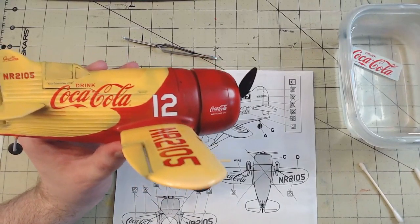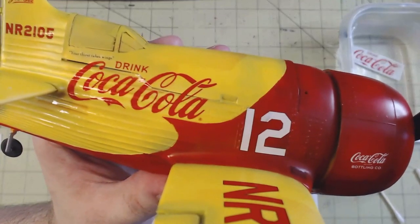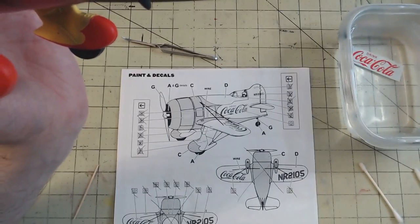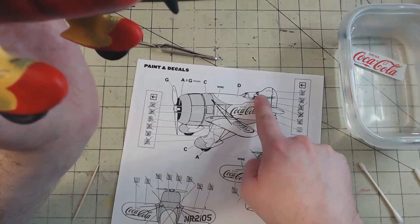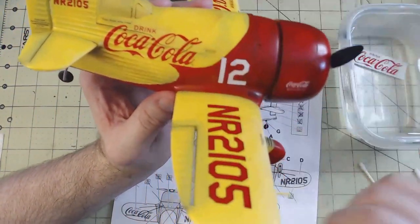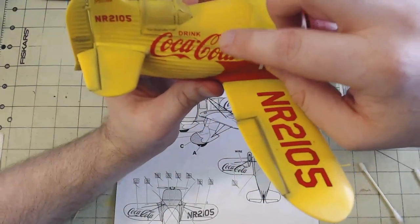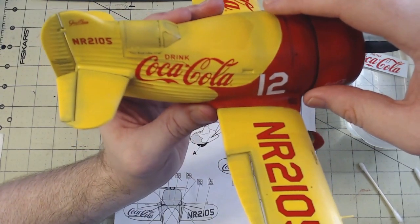I also found an interesting problem with the decals. As we showed with the painting part, there is actually a ridged line for that color transition point, which per the instructions puts it on the line where the cockpit piece was — meaning it should sit above the number 12, placing it higher on the fuselage. However, if I lowered the Coca-Cola decal to align it with the 12, we'd have red on red and you won't be able to see it. So I'm making the executive decision to just raise it up, keeping it set higher than the 12.